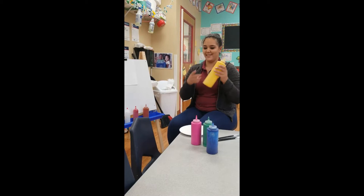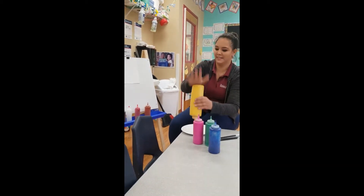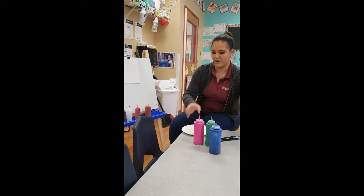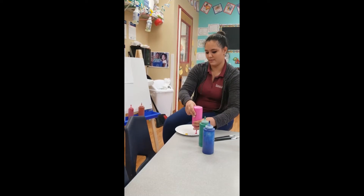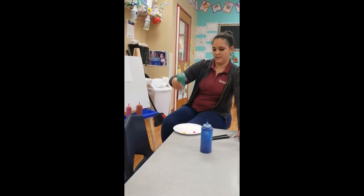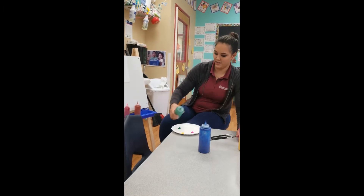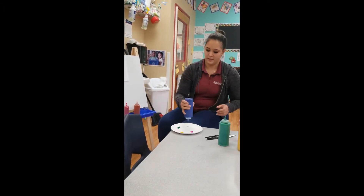So we're going to start off with this color. What is this? Yellow. So we're going to get a little bit of yellow. What color is this? Pink. Awesome, some pink. How about this color? Green. And last but not least, what's this? Blue.